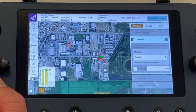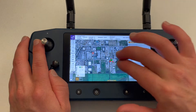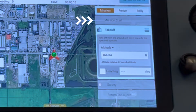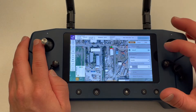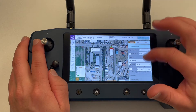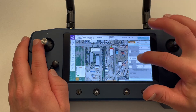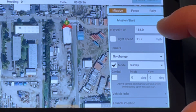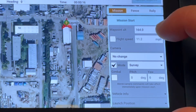If the drone is already turned on, by default it will set the takeoff position. In this example, we will set up a mission to survey our facilities. On the right, you will see a chronological list of each action the drone will perform during the mission. Let's set our parameters for each leg of the mission starting on the mission start tab. Here we can set the altitude of our waypoints and the flight speed. By default, these will be set but can be changed per your requirements.